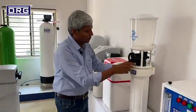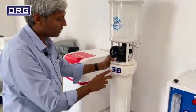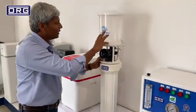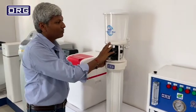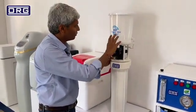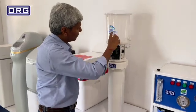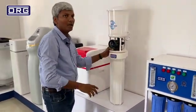This softener is very easy to use. Inside, this part is the 6-liter resin, and here is the brine tank. Even at minimum inlet pressure it can work — it can work at 0.5 kg per cm square pressure because the brine solution comes from gravity. So it does not need high inlet pressure.